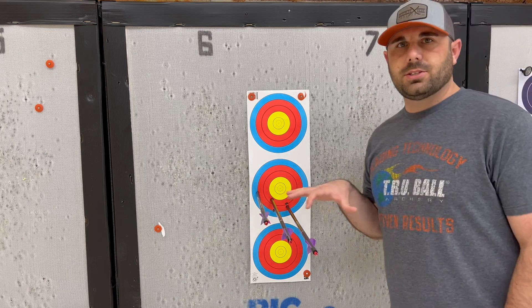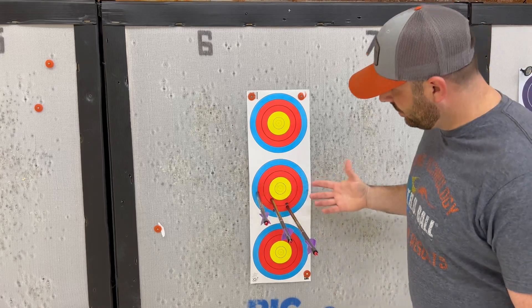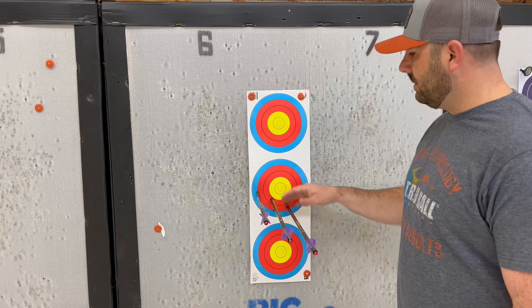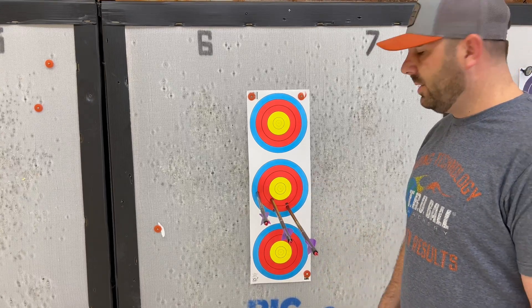So this is position two — I moved the sight bar in two click locations. The groups — it's a little wider. This could be me, but just to give you an idea of the spread. We're going to keep moving the sight in and just see what happens and go from there.